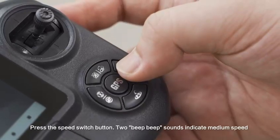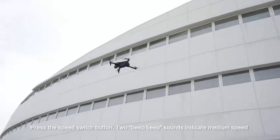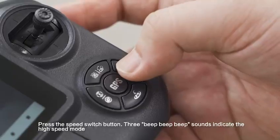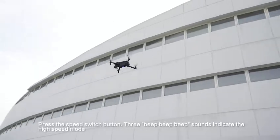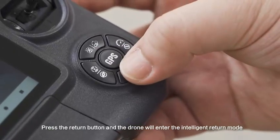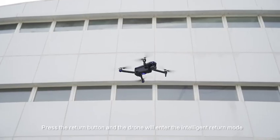Press the speed switch button once and two beep sounds indicate medium speed. Press the speed switch button again and three beep sounds indicate high speed mode. Press the return button and the drone will enter the intelligent return mode.